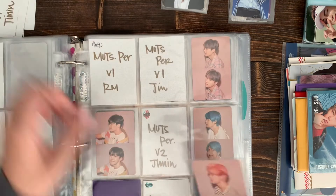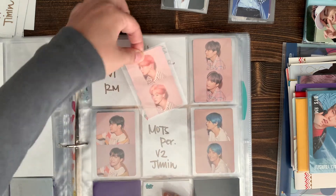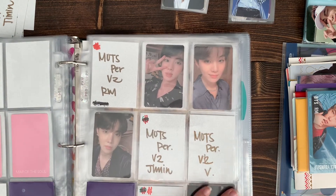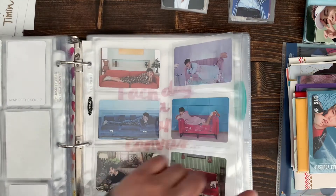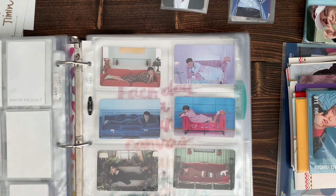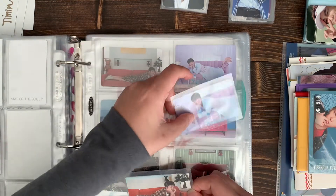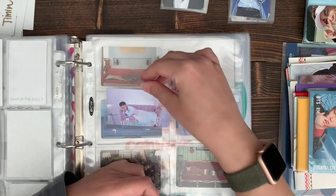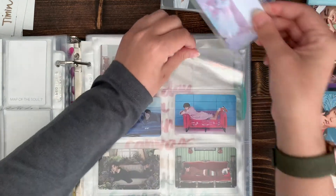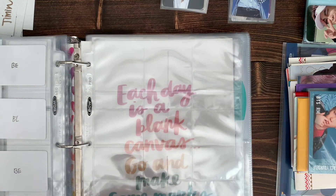I hope everybody's having a good day - it's Friday, it's been a weird week for me, so I wanted to put some of my cards away. It's all the BEE stuff. I was thinking if I wanted to do them next to each other so the member cards are together, but I'm thinking maybe BEE deluxe will be on one page.